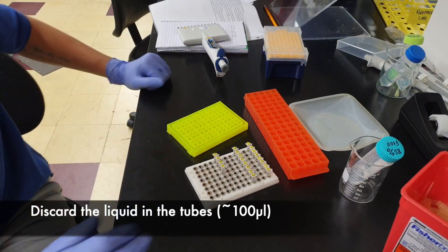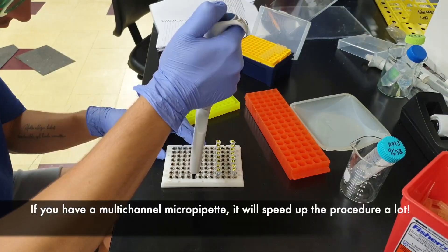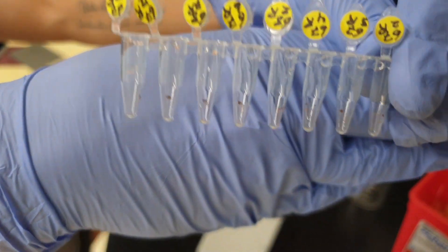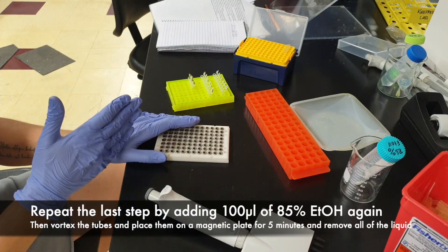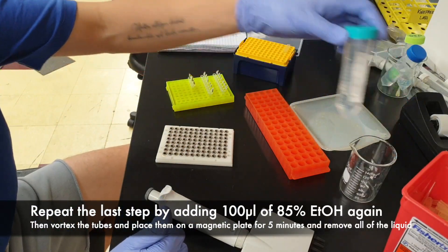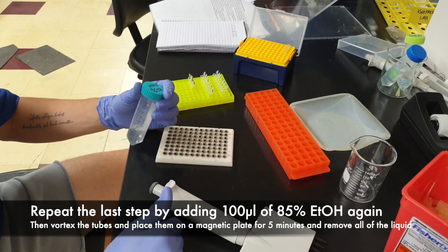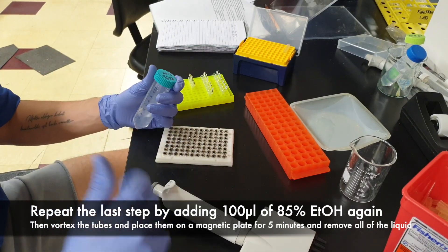Next step — remove the ethanol inside the tubes. This looks good as well. We're going to repeat the process we just did: adding 100 microliters of 85% ethanol into each tube, putting it on the magnetic plates again, and then removing all of the liquid.